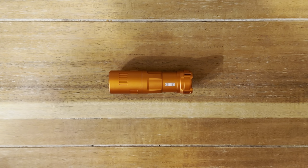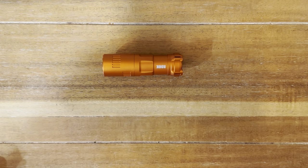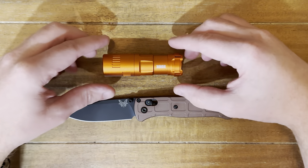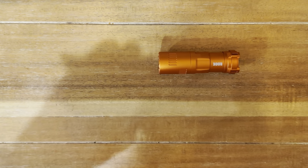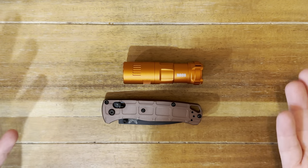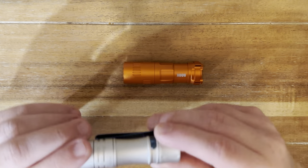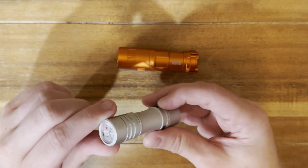Before we jump in though, let's get some size comparisons out of the way. First, we'll compare it to a knife that everyone knows and is either probably held or owns themselves, and that is the Benchmade Bug Out here. So as you can see, it gives you an idea of the length both open as well as closed. Now if you're not into EDC and pocket knives, or you don't live in a place where you can have a locking folded pocket knife, but you are a flashlight enthusiast, that's what we'll show next. So this is the beloved by me and many others, the Wuben TS-10.